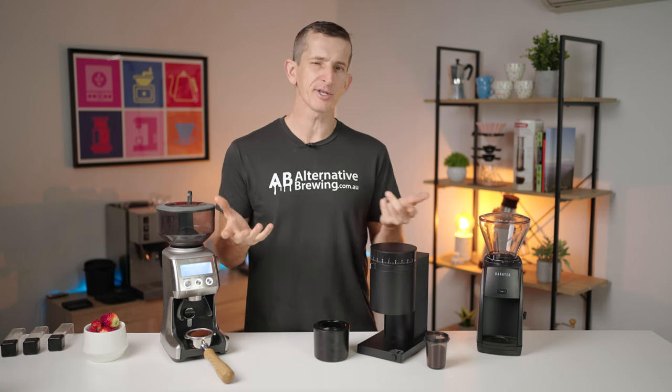Cleanliness is a big factor tied to workflow. The Fellow Opus uses a magnetic catch cup that always finds its way directly under the chute, with very little space for stray grounds to escape. It also has an additional inner catch cup that acts as a dosing cup for portafilters, compatible with many basket sizes — a very effective transfer tool. The Breville Smart Grinder Pro has attachments for grinding directly into a portafilter, which is my favourite way of dosing — simple, with minimal mess and hands-free operation. The Encore ESP has a dosing cup you grind into then transfer to a portafilter, but it does spray a few more grounds out to the side, making it a little messier than the other two.